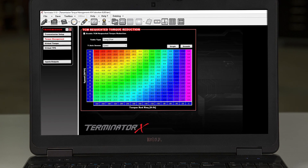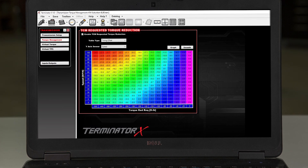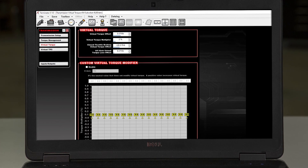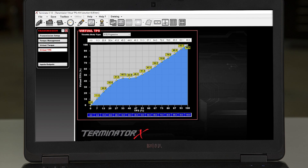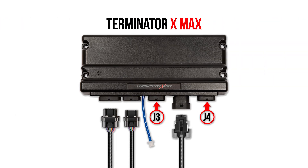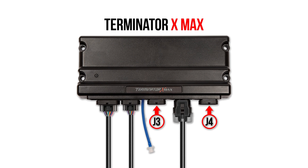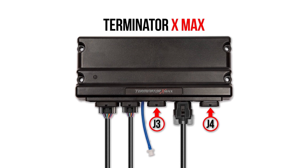For our more advanced users, within the Terminator X software we have more advanced options providing further customization, including user editable torque tables, torque management tables, and a virtual TPS table. This allows you to further refine the shift characteristics and when shifts happen. And if you're currently using a Terminator X ECU, upgrading to a Terminator XMAX ECU is a breeze — just plug in your main harness and you'll be ready to take advantage of our advanced transmission control features.